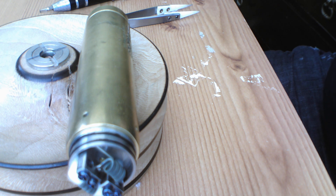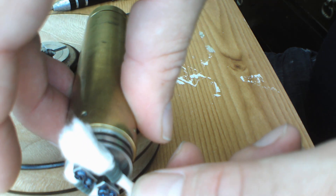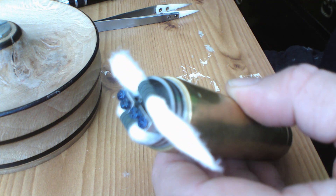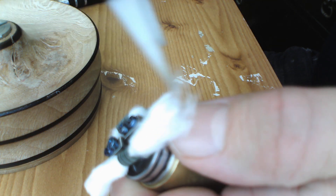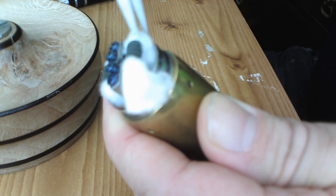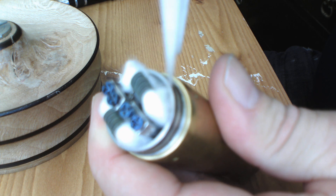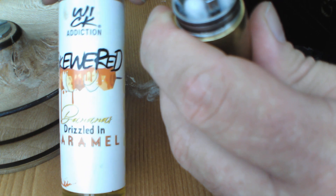I'll pop the wick in, open it up. Just thin that side out slightly, open it up. The juice today I'm using is banana drizzled in caramel, from the Skewered range from Wick Addiction.